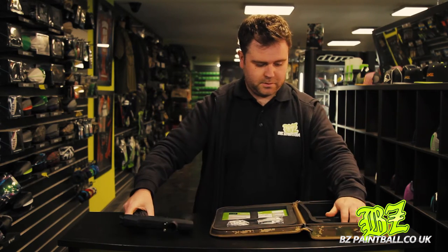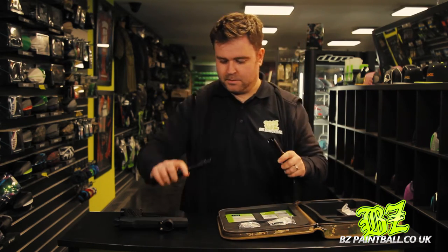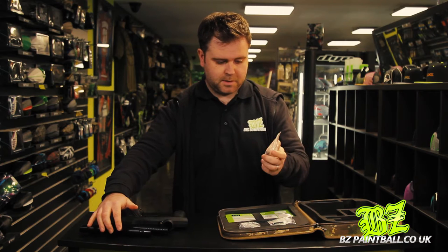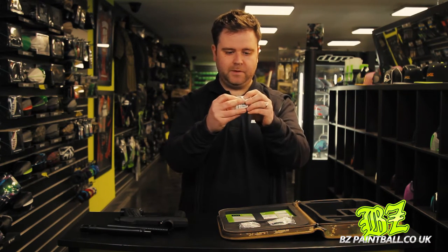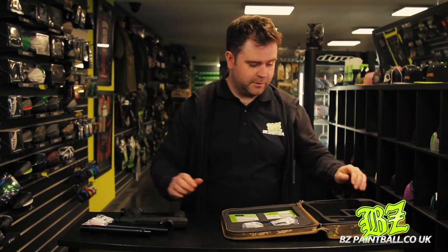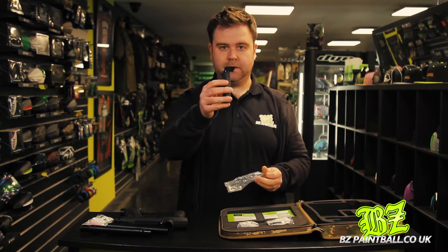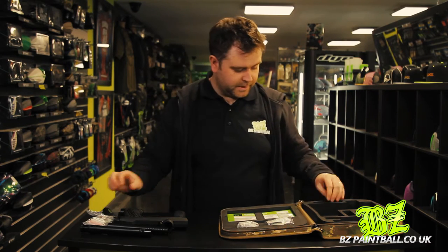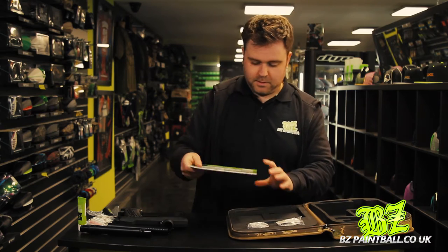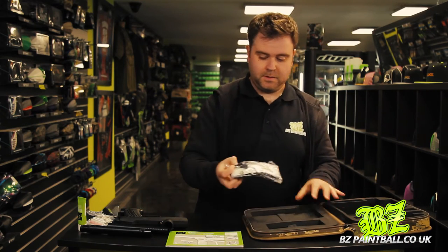Inside we've got the Ether 2, the barrel back and barrel front, and the usual Planet Eclipse spares bag absolutely full of all the O-rings and screws you'll need — Planet Eclipse do that better than any other manufacturer for sure. We've got the tube with the allen keys, Planet Eclipse grease and lubrication, the manual — Planet Eclipse still do printed manuals — and we've got the barrel sock.